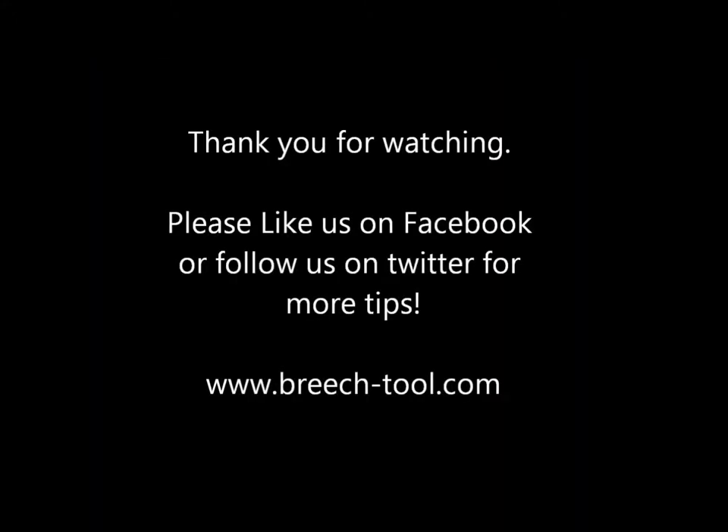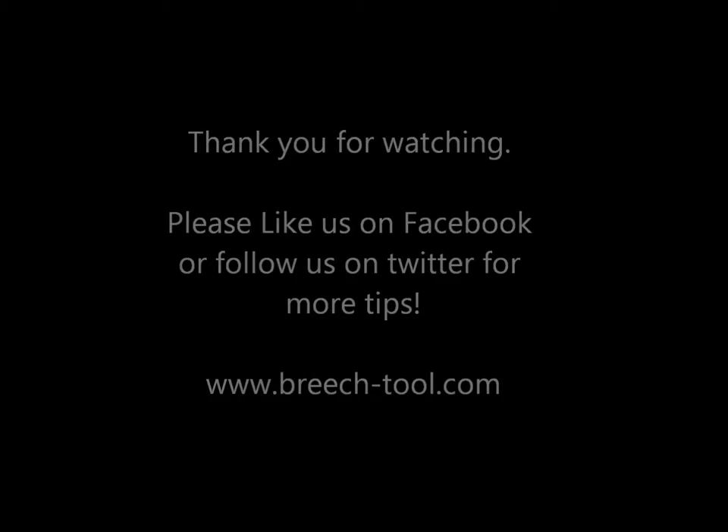Thank you very much for watching. Please like and share us on Facebook, and for any feedback please get in touch.